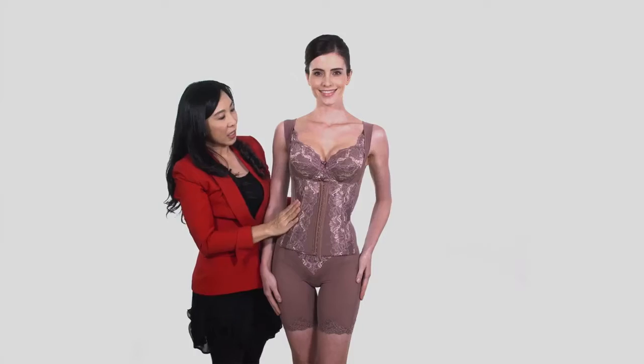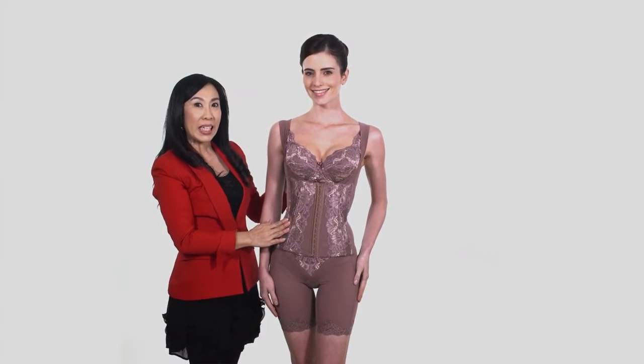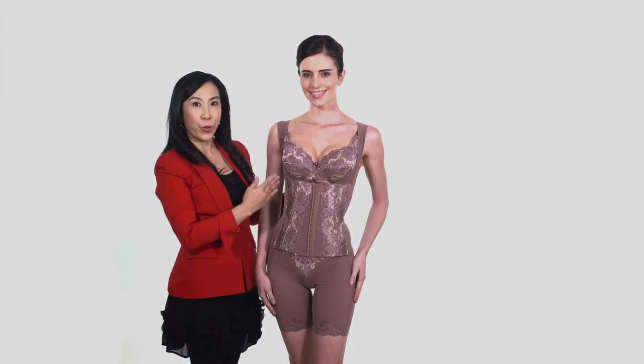With this miracle, the body shaper presents a seductive cleavage and beautiful posture.